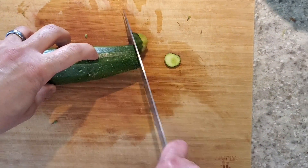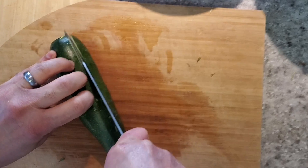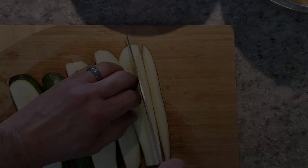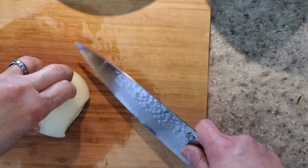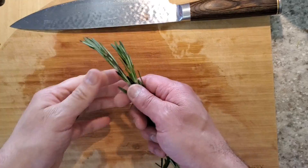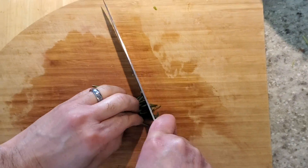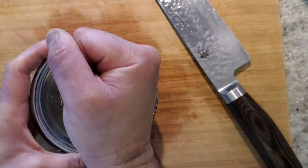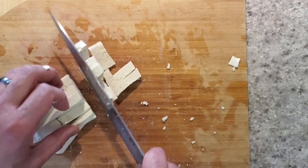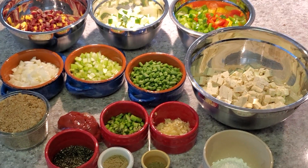Cut the zucchini — take one side off so it's easier to cut, then cut it into a dice. Dice the onion and the green beans. Chop the rosemary. Grind thyme in a mortar and pestle. Dice the tofu into a nice, even dice. Everything is ready — now we can start cooking.